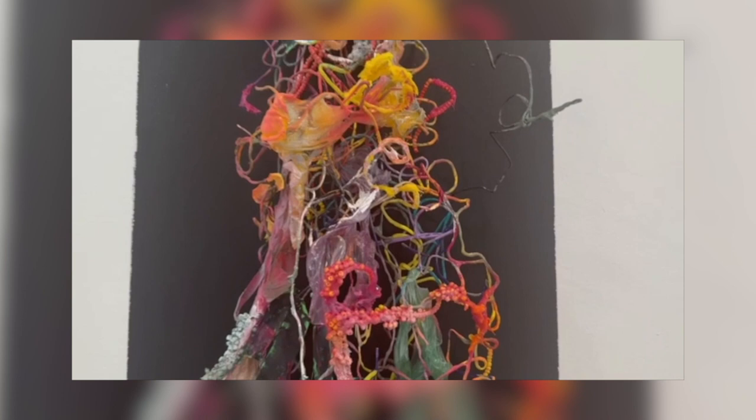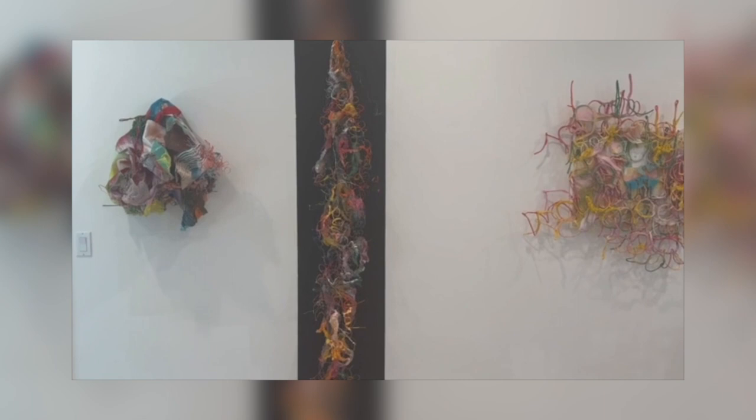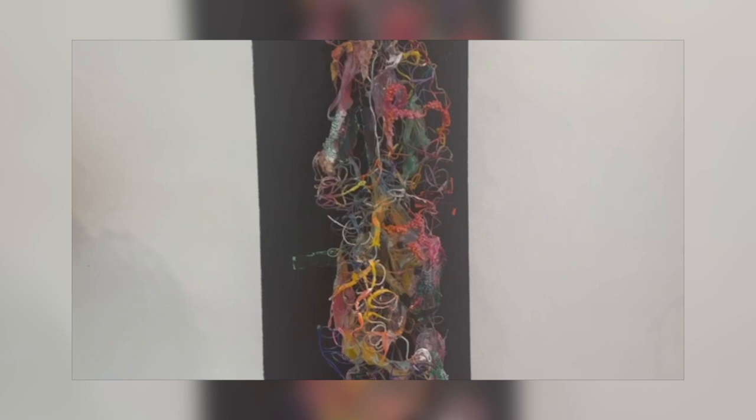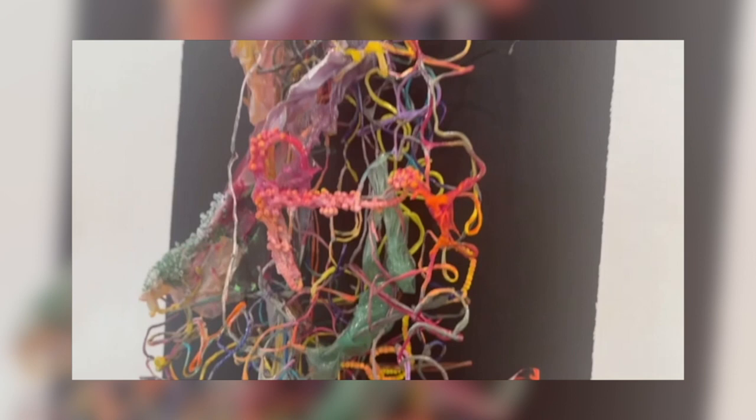This piece here, this long skinny piece, is Esperança 2. Esperança means hope in Portuguese. And I've allowed here for gravity to stretch the word out and to distort it. And again, there's a lot of wire, beads, and paint.